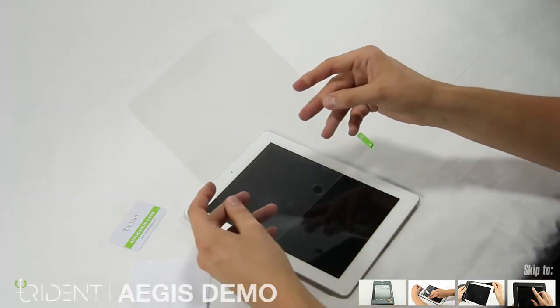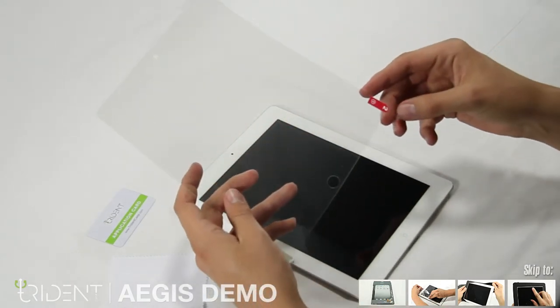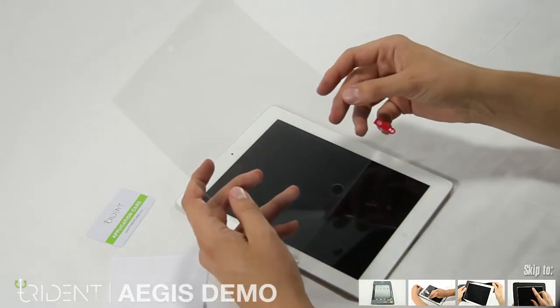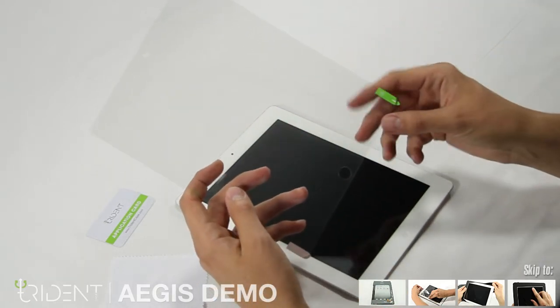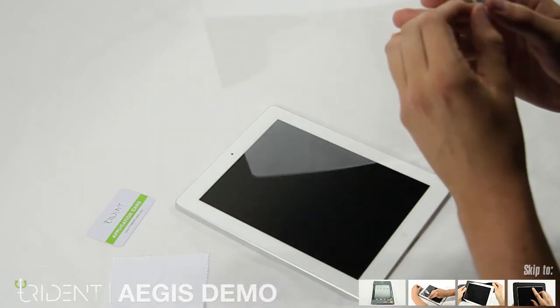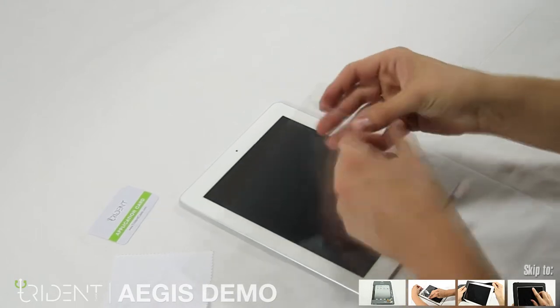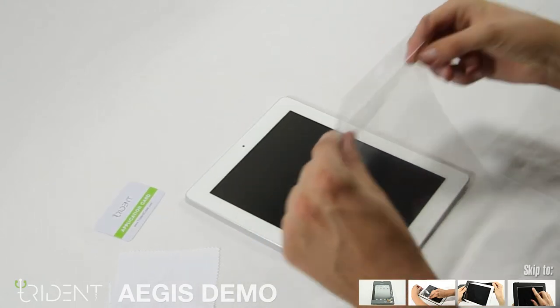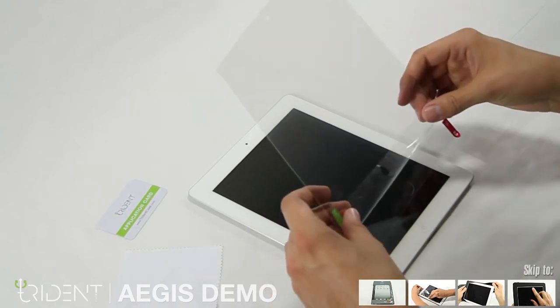Note how the screen protector has a red and green tab. The green tab is labeled number one and the red tab is labeled number two — we'll get to that later. First, let's pull the green tab and remove the first layer of protective film. Just peel back about an inch from the labeled side.